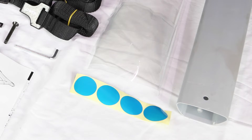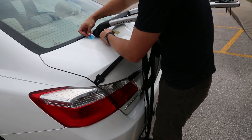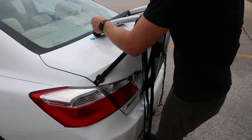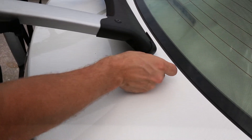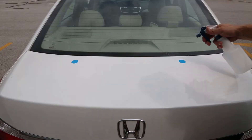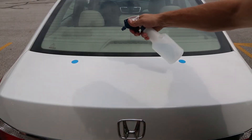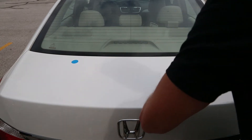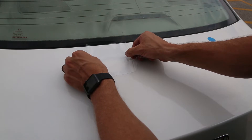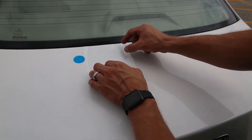Clear protective film has been included with your Highline. This film is used to protect your vehicle's finish at the points of contact with your Highline rack. To install the clear protective film, first note the points of contact with the included sticker dots. Once each contact point has been clearly marked, remove the Highline from the trunk and thoroughly clean the contact points. Peel and carefully place the protective film next to the previously marked locations.